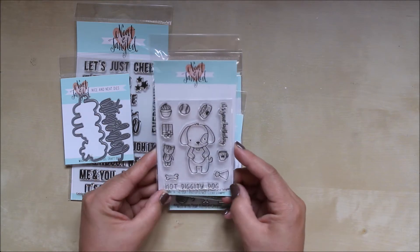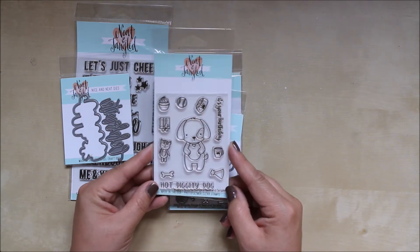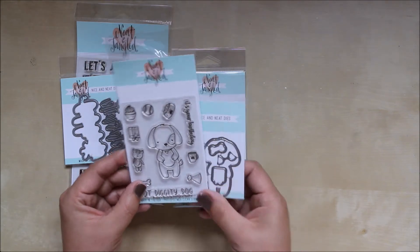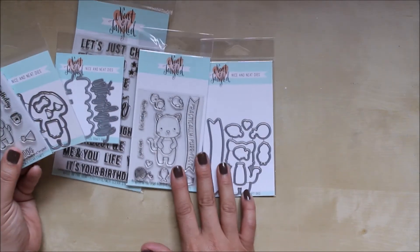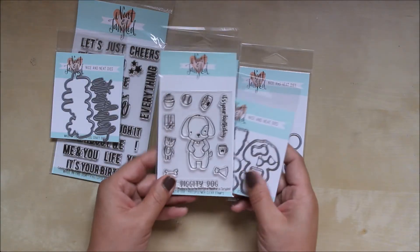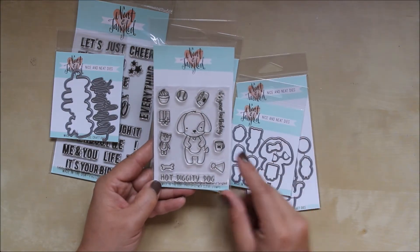The other thing we got in was Puppy's Favourite Things, which is this super cute little doggy set, and we got the matching dies as well. The reason we got this in was because we already carried the cat one — Kitty's Favourite Things — with stamps and dies, so we wanted to bring in the new doggy that was a new release.